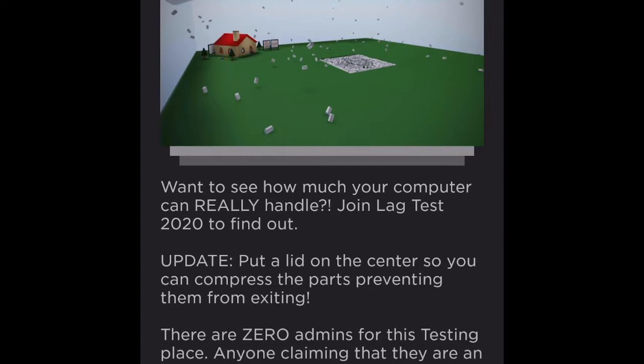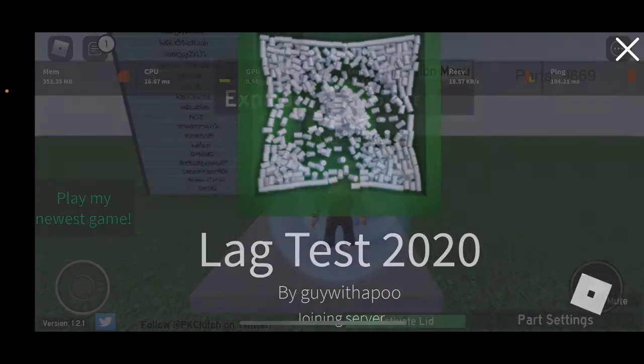I made a game called Lag Test 2020 earlier — I ran it on my desktop, and now I'm going to run it on my phone to see what the FPS is. I'm on iOS 14.